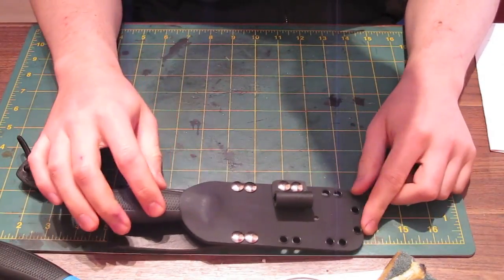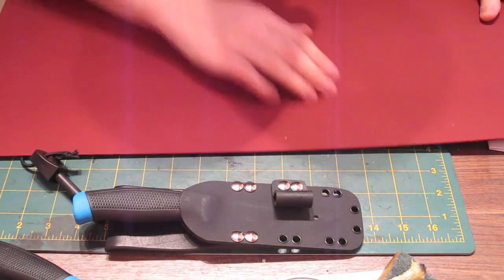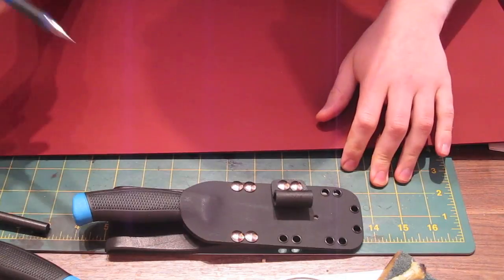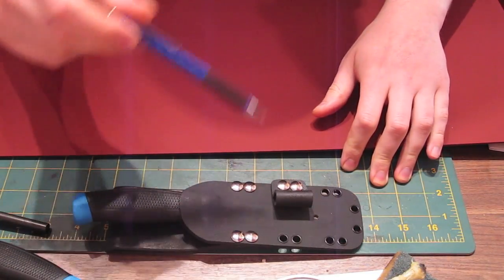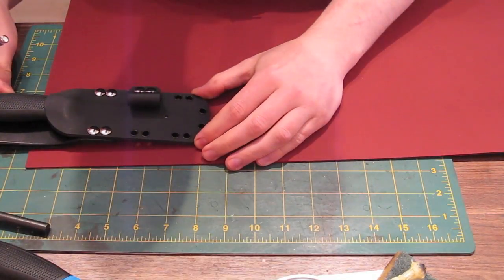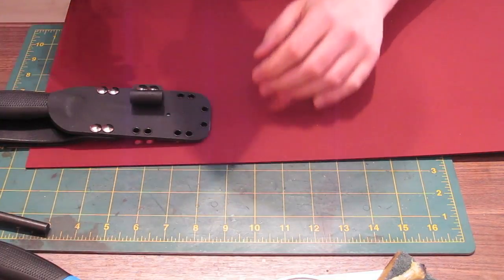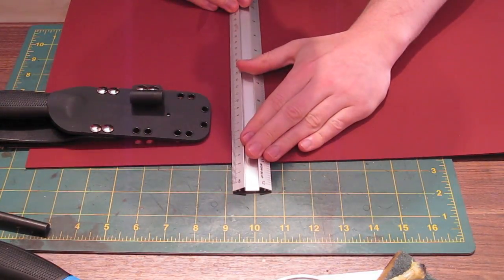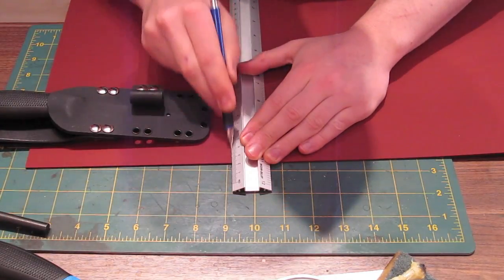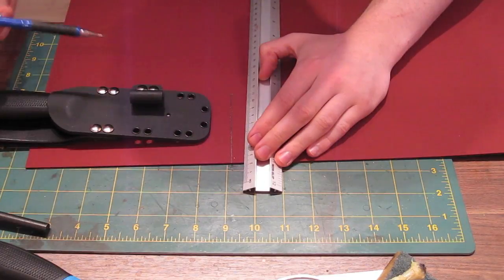The first thing we need to do is mark and cut out a piece of Kydex for the forming. We're going to use this fetching burgundy-coloured Kydex. It's going to be formed over the knife and then trimmed off, so you want some excess. I'm placing the existing sheath on there to work out about half the size I need, then doubling that. Obviously you need to account for the fact that it's got to go over the knife.